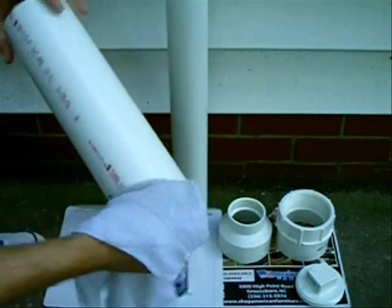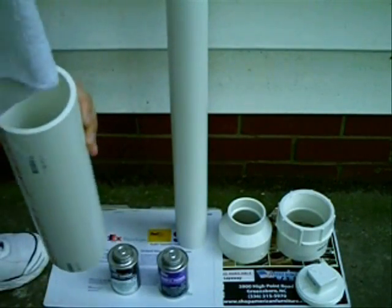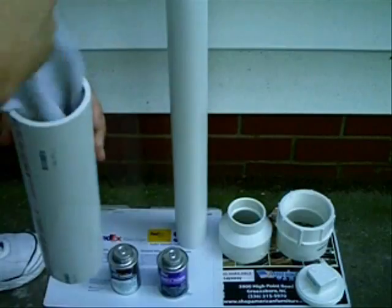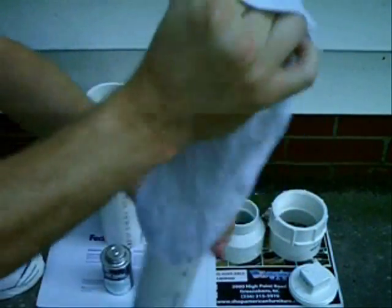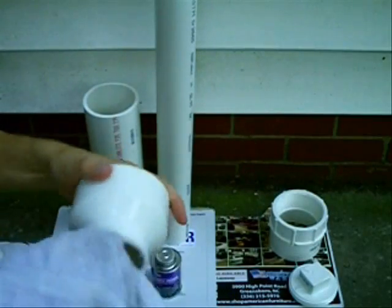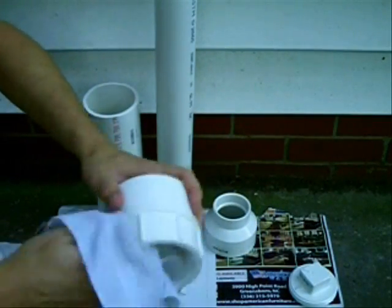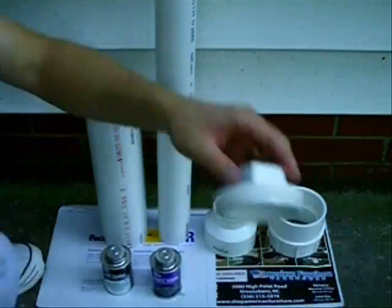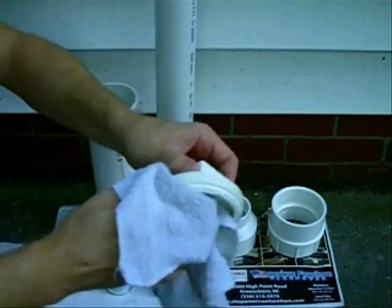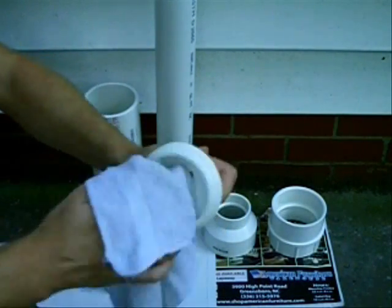Utilize the wet washcloth to wipe down all your parts to free them up of any type of static electricity or debris. Get that barrel, give it a good wipe down, make sure there's no debris in there. Wipe down your coupler, female end adapter, and that's the screw cap — that'll be used at the end, don't worry about it right now.